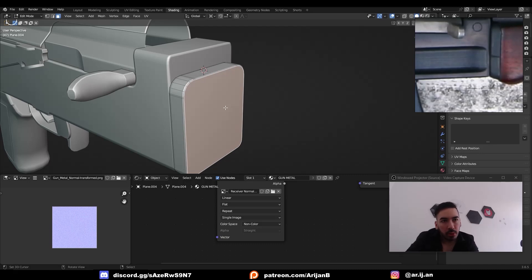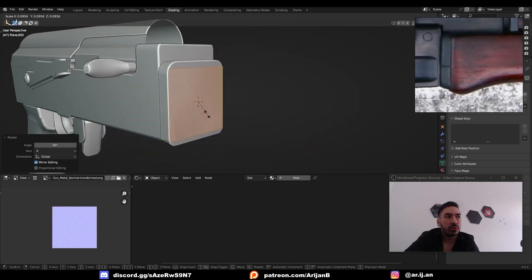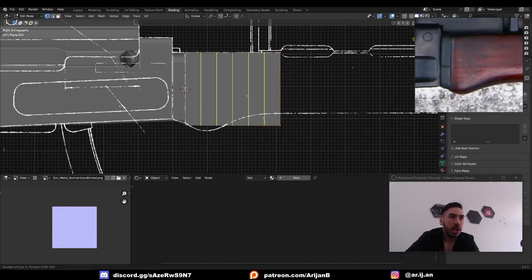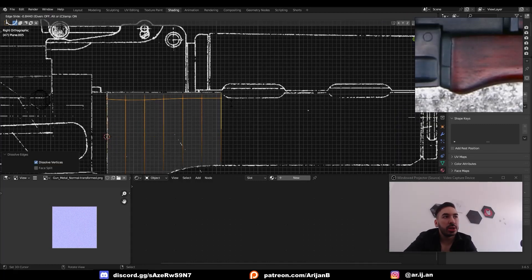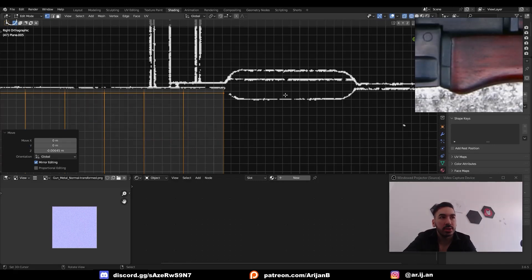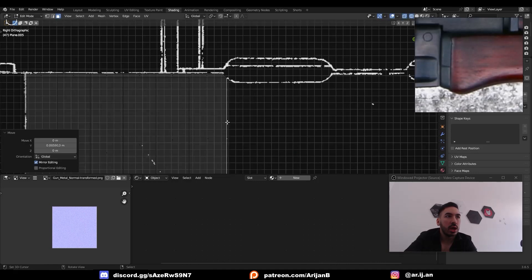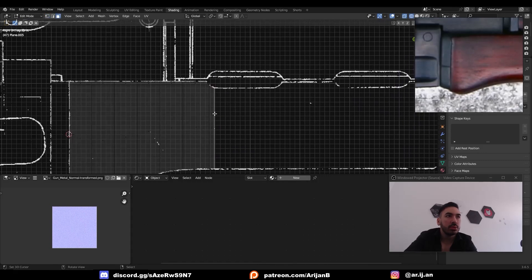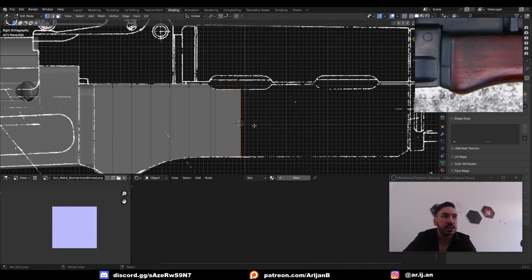Now we can start modeling the wooden part of the handguard. Let's add a new plane and rotate it sideways. Scale the plane down so it fits inside this frame which we just created. Then we're going to extrude it up until this hole here, and we're going to add some loop cuts so that we can control this geometry and align it with the reference in the background. Now add a horizontal loop cut and push it all the way up, then lower it just a little bit so it gets about halfway between the top line and lower line of this hole. Then we're going to take this face and push it forwards a little bit, and extrude this face so that we have an extra vertex for creating this bevel. Once we've done that, we're going to extrude this and bring it to the middle, at which point we're going to delete this face and place a 3D cursor on this edge loop.